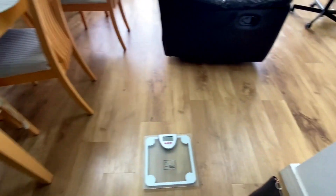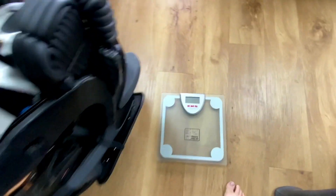Okay, time to weigh this bad boy. Let's see what the weight is - I've got the scale there.